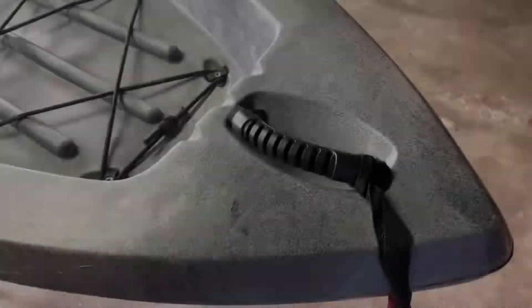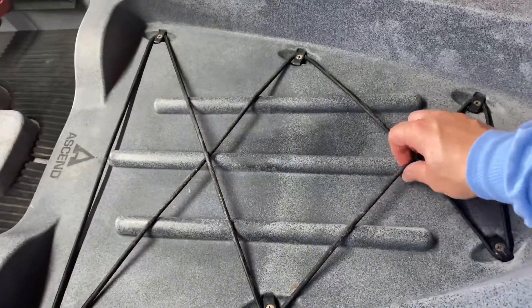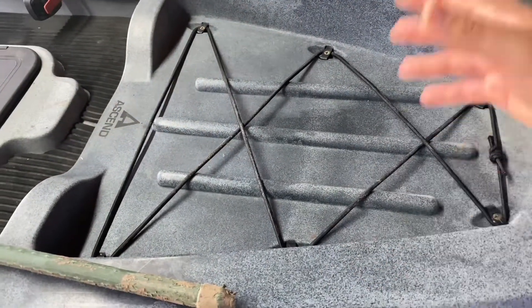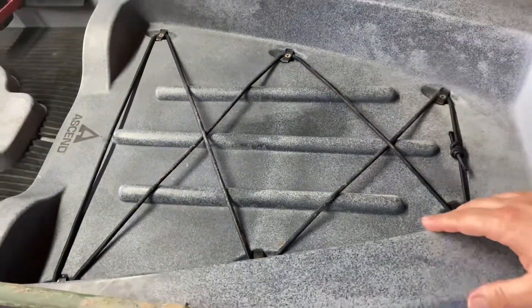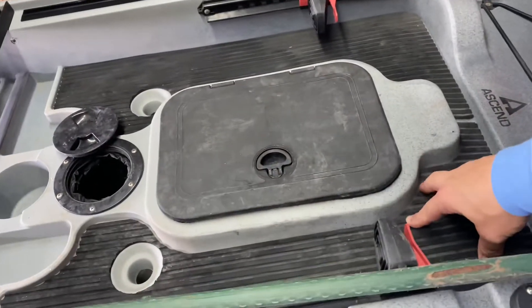Without further ado, let's check this kayak out from front to back. Starting at the front, you got the carrying handle — I leave my flag attached to it so I don't forget it at home. Moving back a little bit, this little deck area — I don't really use it. I guess it'd be great to store something if you're kayaking all day, maybe a rain jacket, but I can't reach it while paddling, so it'd have to be camping gear or something like that.